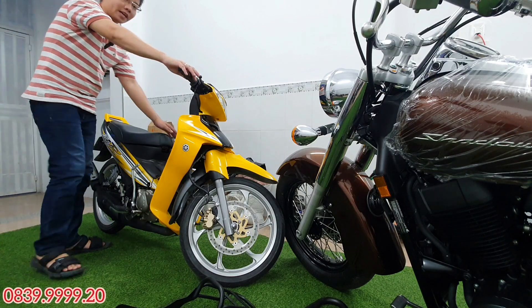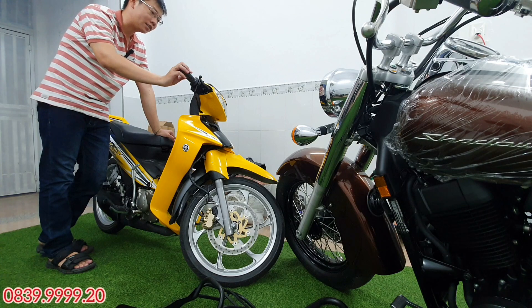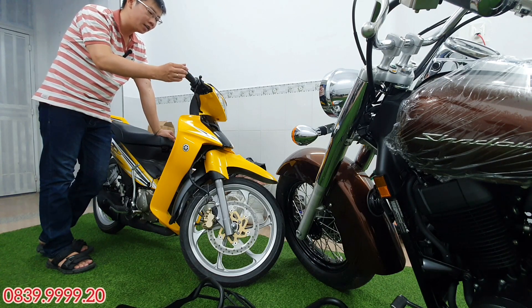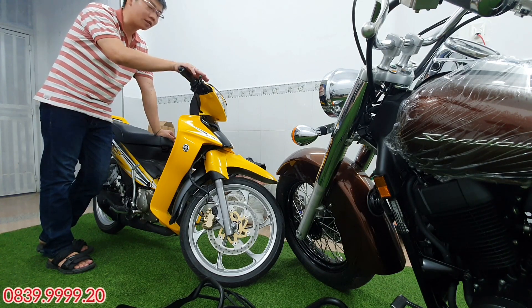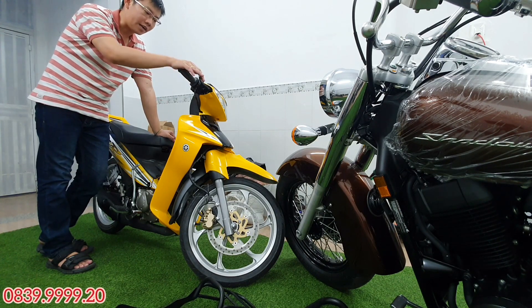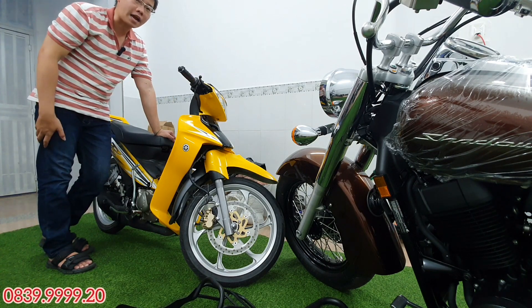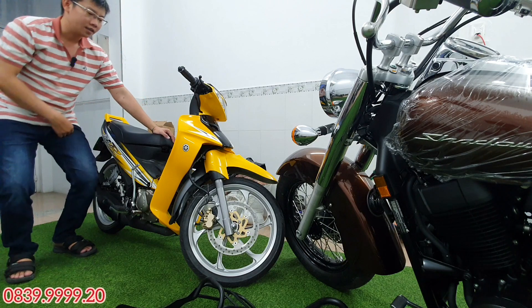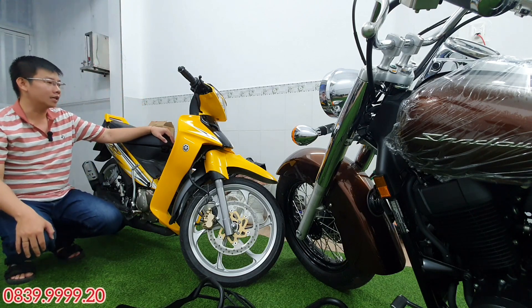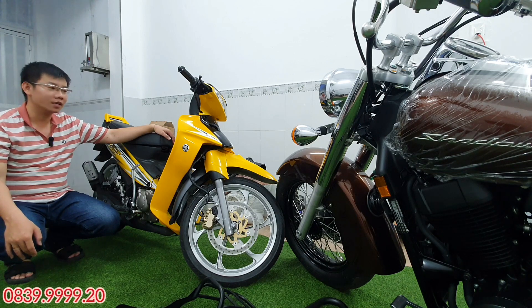Con xe Z ở trong clip này thì mình cũng bán ké luôn. Con xe Z này là xe thanh lý hải quan, biển số thành phố Hồ Chí Minh rồi và mình đang biến tên. Con xe này ra được biển số TP.HCM hợp lệ ở 282, đã được giám định rất là kỹ càng, và xe này cũng đã được dọn mới từ trong ra ngoài luôn.